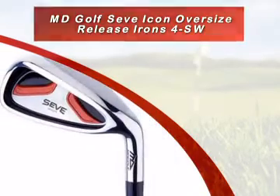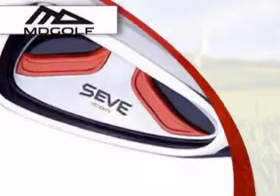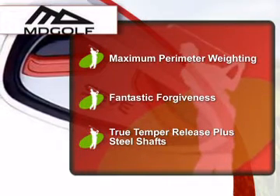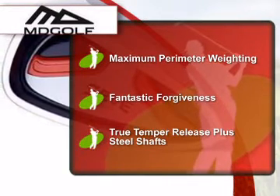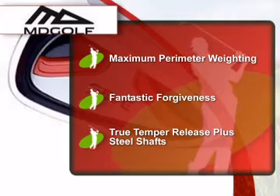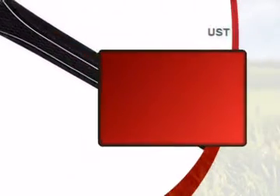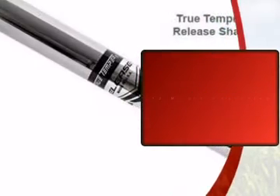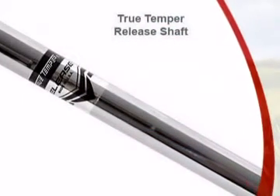Introducing this iron set from MDGolf, a UK based manufacturer of a range of golf clubs, bags and accessories. As always, Online Golf guarantees a great deal on this product. This product comes with a 12 month warranty, so you can be secure in the quality of your purchase.